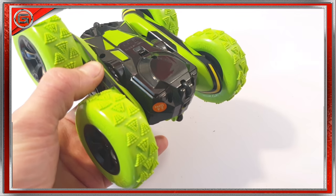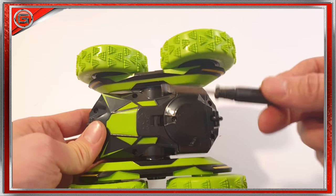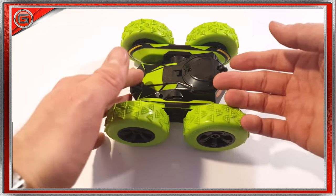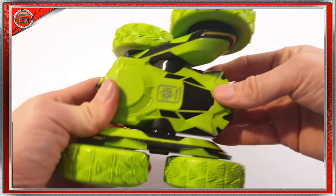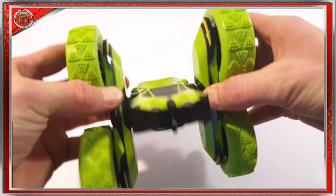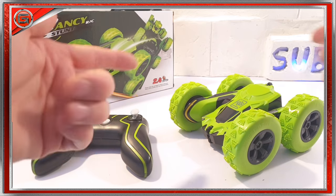One thing I would say that could be improved is the rechargeable battery situation. The rechargeable battery has to be unscrewed and charged outside the vehicle, and when it's fully charged you have to re-insert it — that can become a bit of a pain, especially when you haven't got a screwdriver at hand. That's my only grumble really. But nonetheless this SGILE vehicle is very well built. I think any kids going on summer holidays to the beach or wherever, taking this vehicle in your suitcase and using it on the beach, you'll have an amazing time — just make sure you take that little screwdriver with you, as you'll need to recharge after 30 minutes.